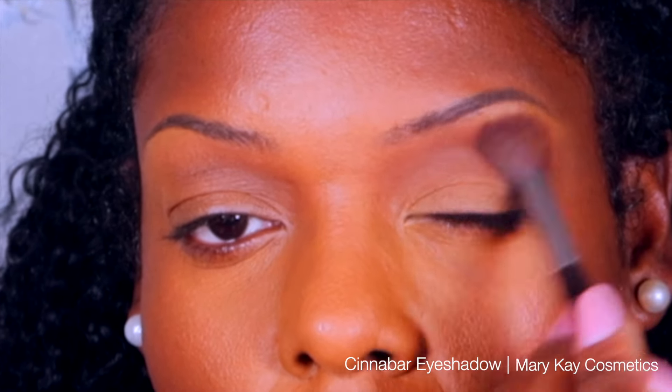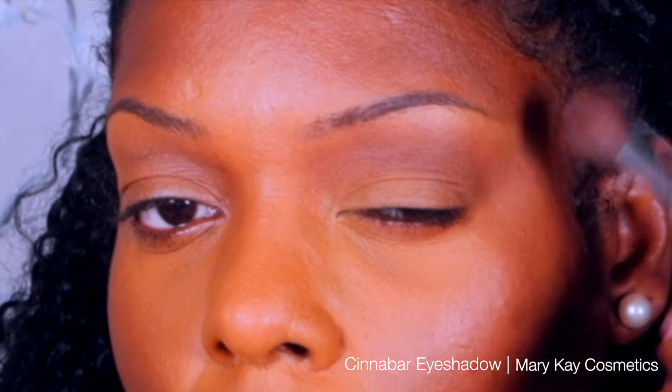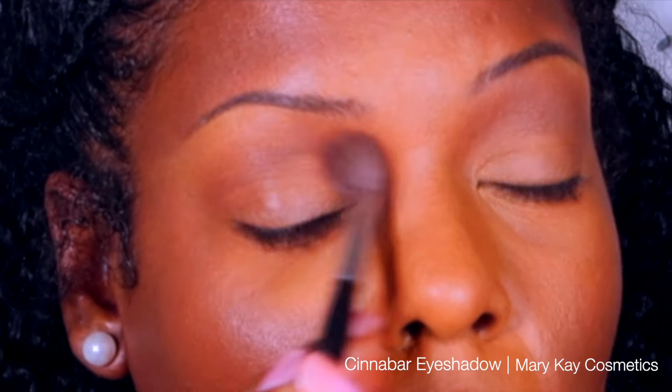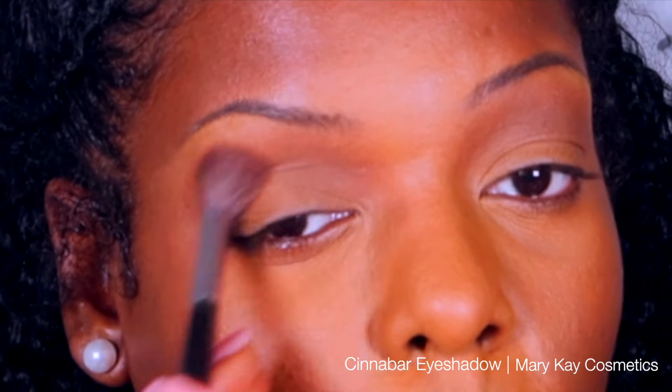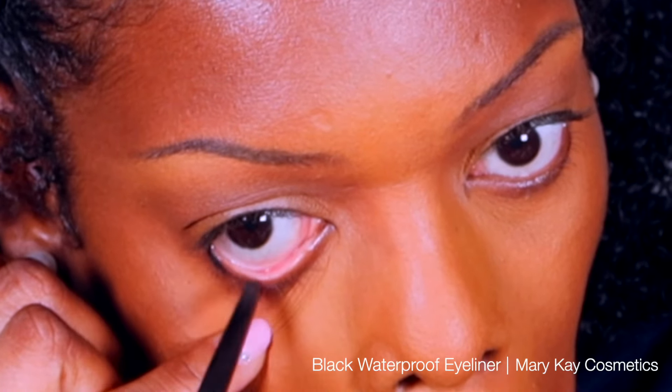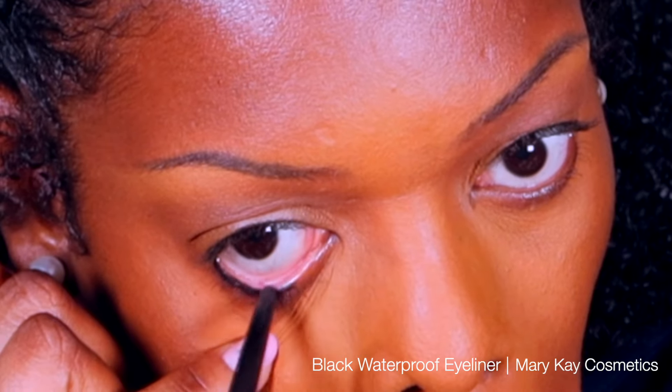I like to use the crease — that hollow area underneath your brow bone but before your eyeball — as a guide for my crease. It's not the actual eye fold on my eyelid. If I don't use any other colors, I will definitely do this with every eye look because it gives dimension and definition to my eye shape.